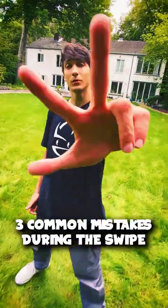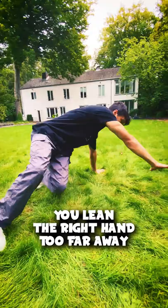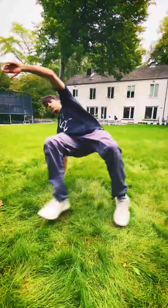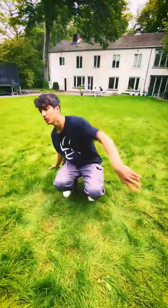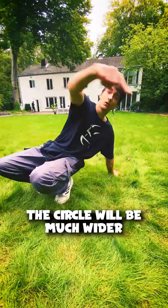These are the three most common mistakes in the Zwei. First one: after the throw you lean the right hand too far away. Instead, the right hand should be very close to your body, here. If you keep the right hand close to your body, the circle will be much wider.